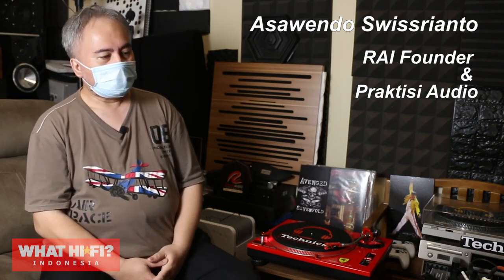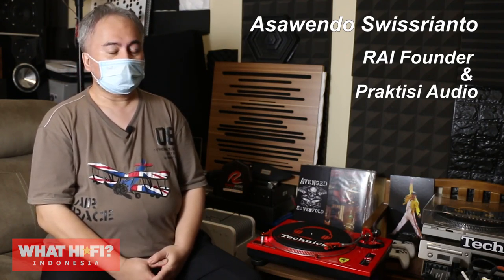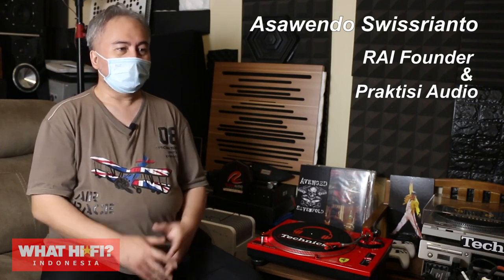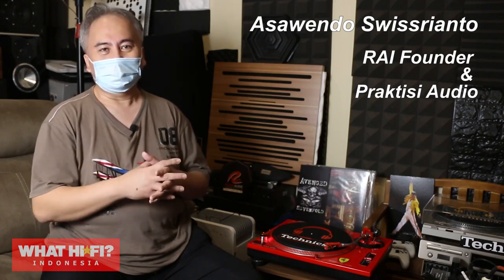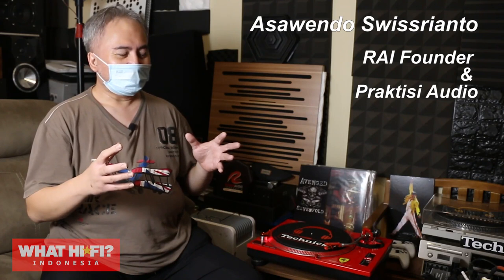Saya juga mempergunakan subwoofer. Subwoofer-nya itu bermerek Velodyne dengan custom servo unit yang dibuat sesuai dengan kebutuhan saya. Jadi amplifier-nya sendiri mempergunakan amplifier tabung Kain A50T. Jadi itu totally blending dengan speaker utamanya.